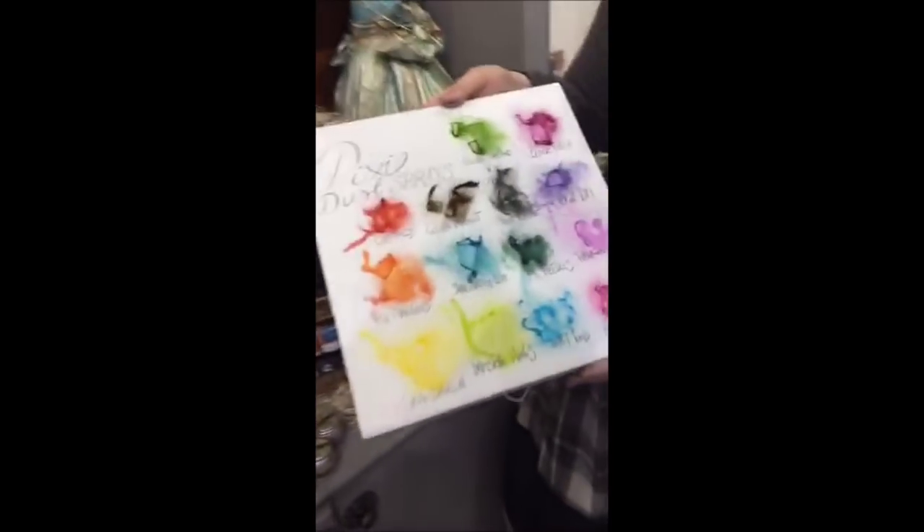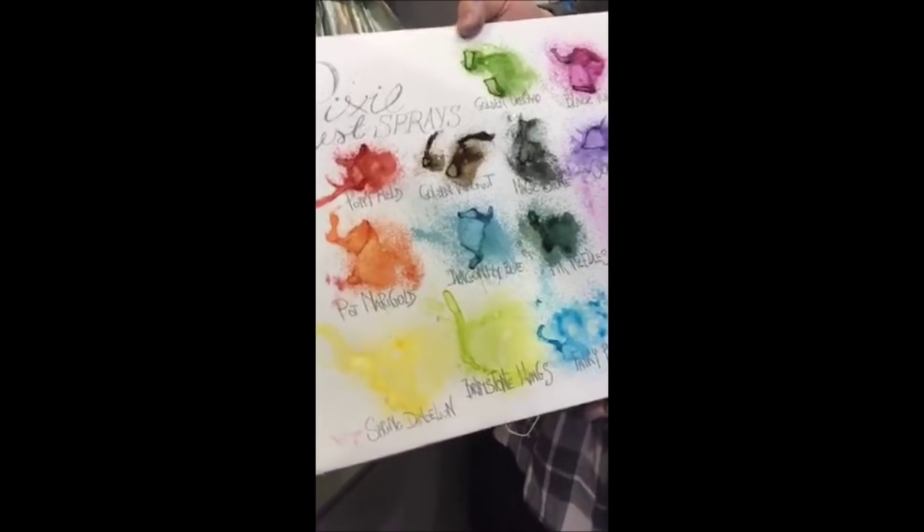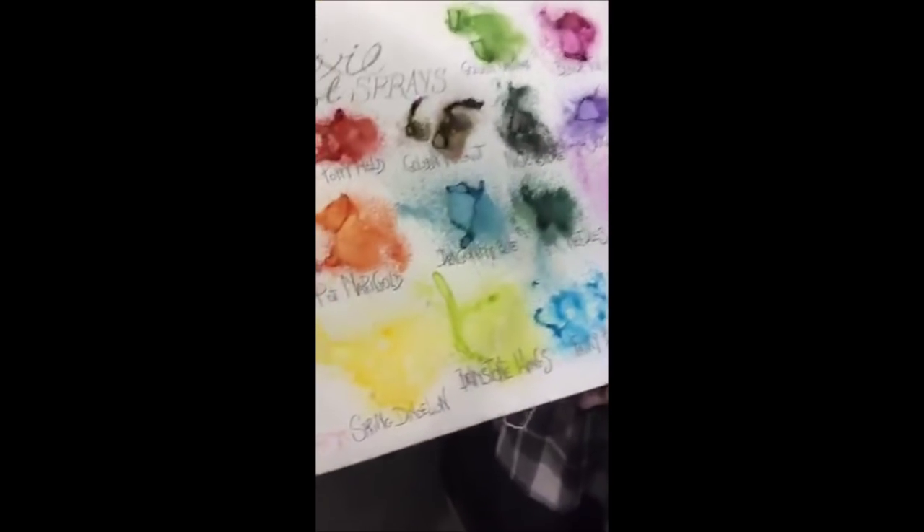Just remember to clean the brush right after because it's going to get stiff. Or you can just keep it as is and make it part of the piece. Here you can see the colors of the Pixie sprays — they're coming later, probably March or April.